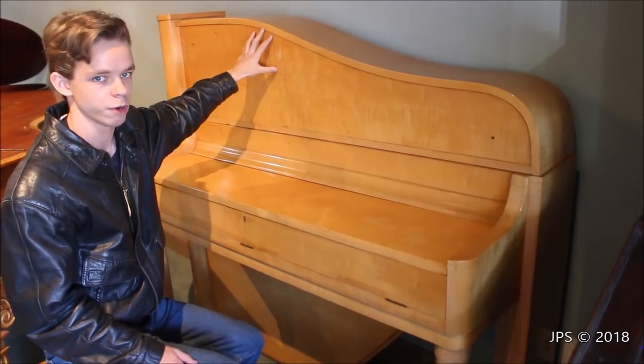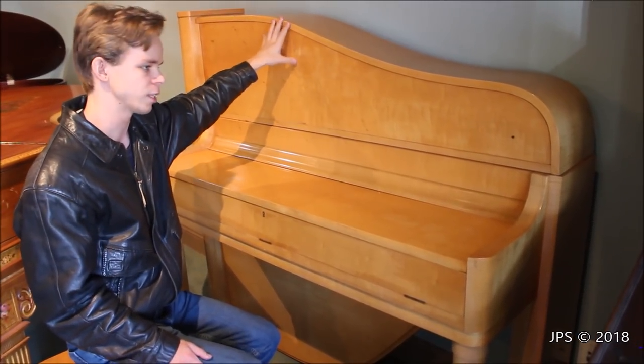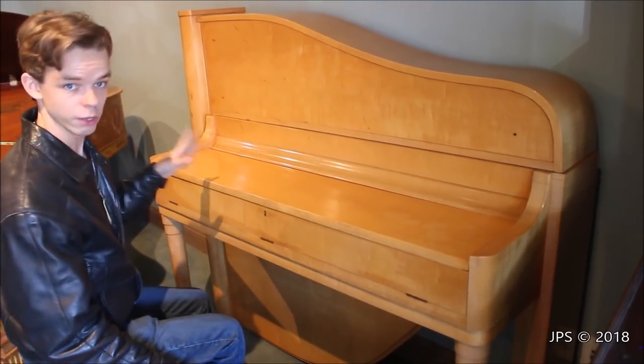I would show you the inside but I don't know how this comes apart. There's no hinge on the back. I don't know how you would make a hinge with a curved piece of wood like that, so I'm not sure how this opens — I can't really show you the inside of the piano, unfortunately, but if I could I would.